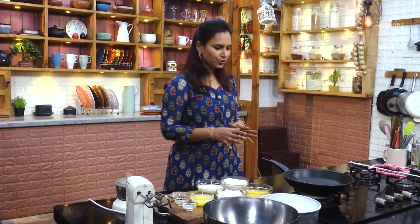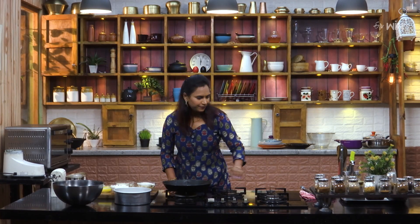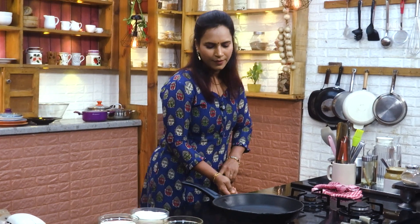Now, we're going to add the ingredients to the bath cake. We're going to put the pan in here.